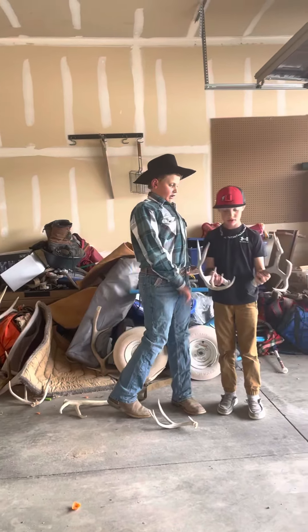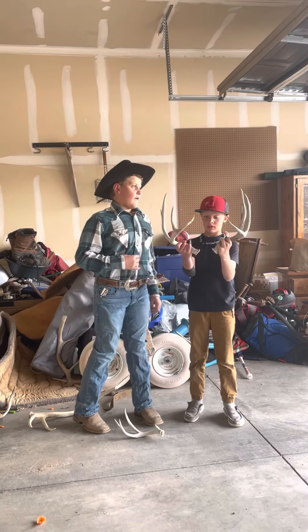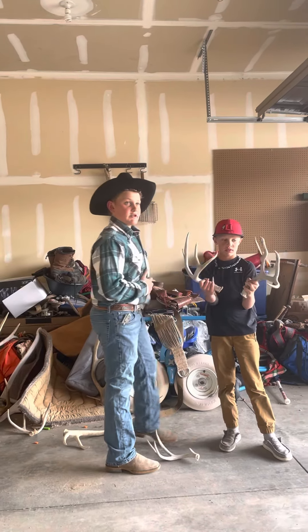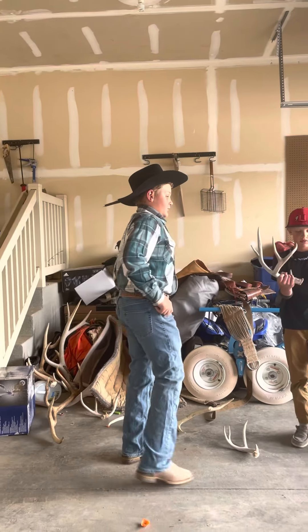My little brother dug out a set that him and my dad found up on Diamond Mountain. If you guys want to come — actually never mind, I'm not going to give out two secret spots. Sorry y'all. It's actually a pretty nice set.